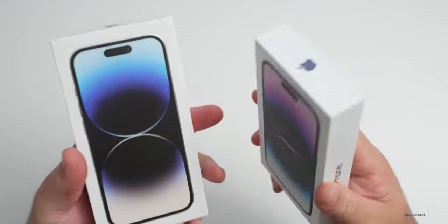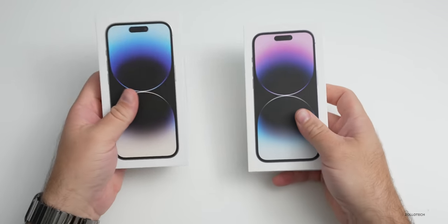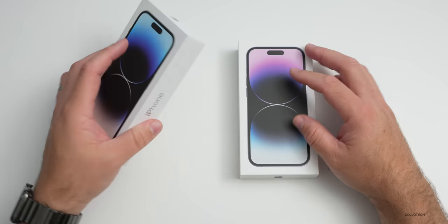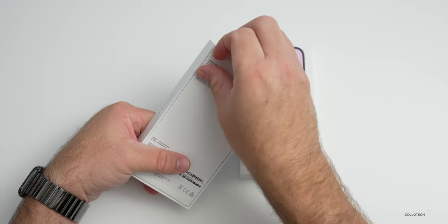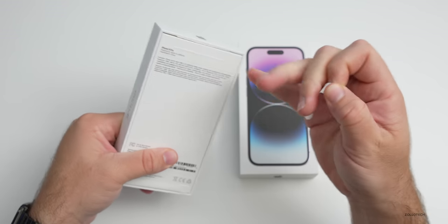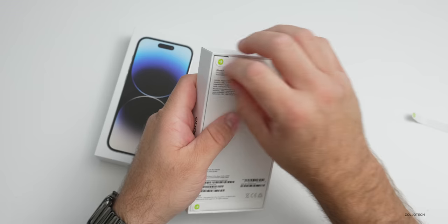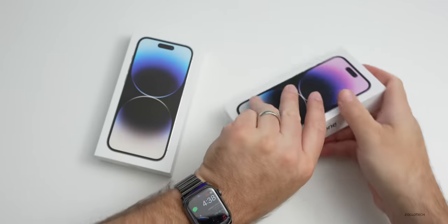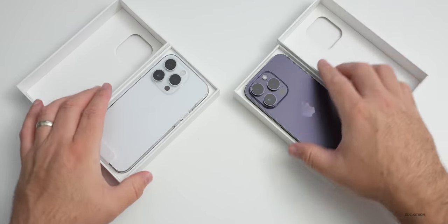Now let's go ahead and unbox these. Both of these are iPhone 14 Pros with 256 gigabytes of storage. Unfortunately, space black was sold out, so hopefully I'll get one of those eventually and maybe use that as my main phone. Let's open these up — pulling the tabs back on both boxes and removing the top to reveal the two different colors.